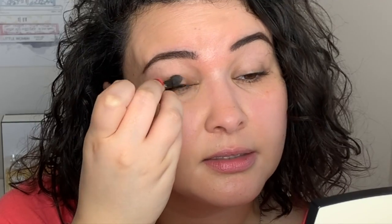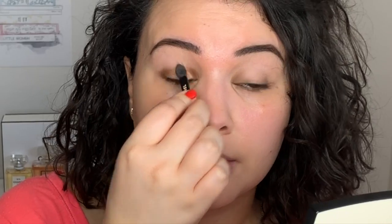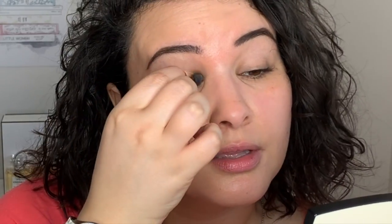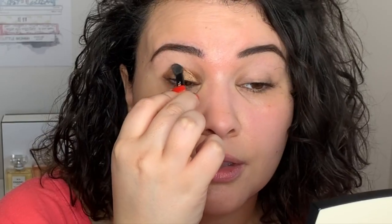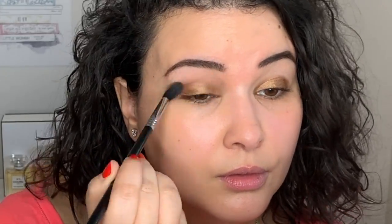As you can see, it's a nice golden bronzy shade and it's very shimmery as well. We're going to keep this eye look pretty simple — no need to go too crazy. Using a tapered blending brush, I'm going to use a matte shade and put it in the crease. Now that that's been blended out, I'm going to go ahead and continue with the face makeup.